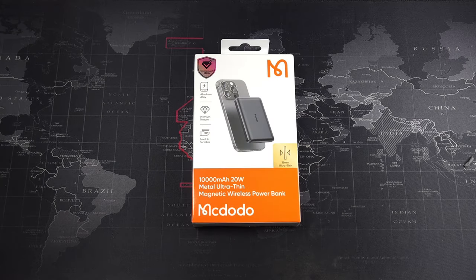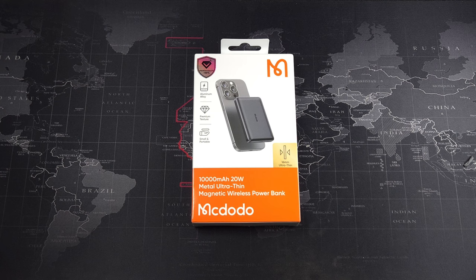Hey, what's going on guys — make it with Driven Tech Reviews, and welcome back to another video. In this video I have another power bank from Macdodo. If you've been following the channel, I did review the three-in-one MagSafe power bank previously.